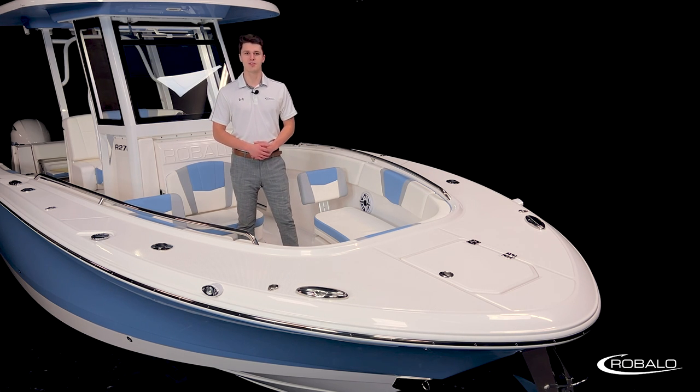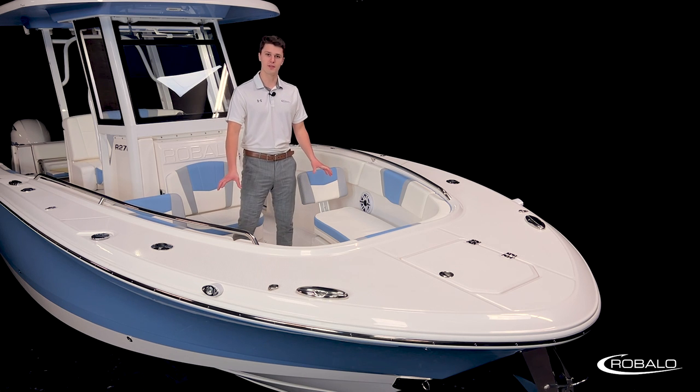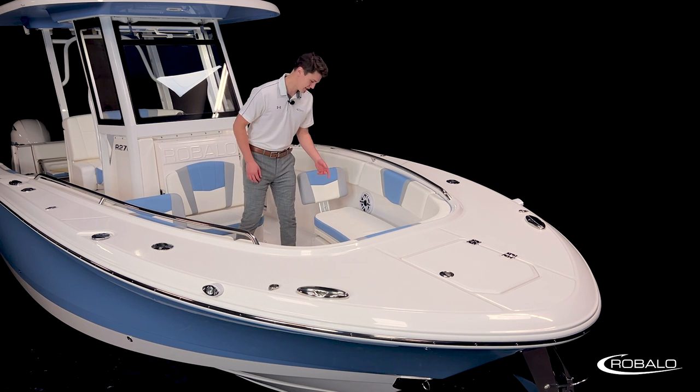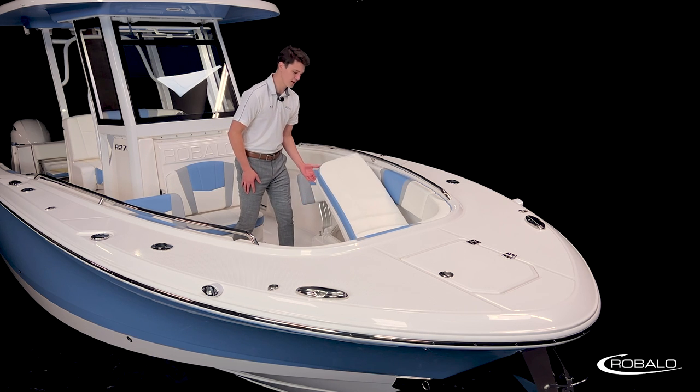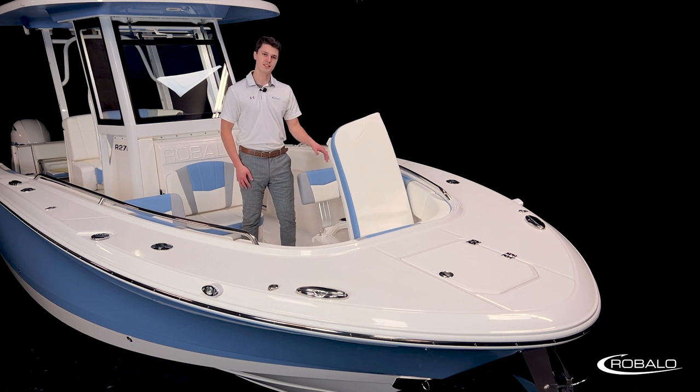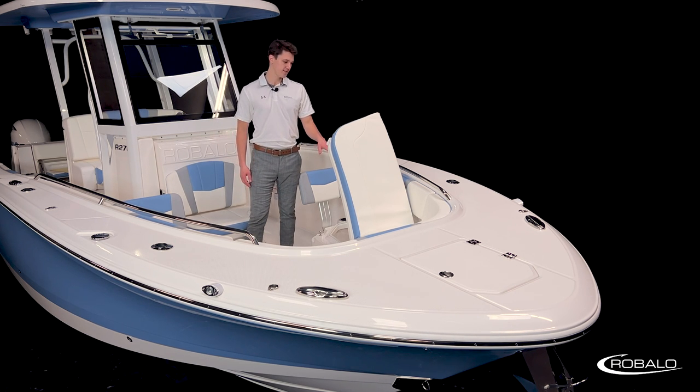Now let's talk about some of the storage up here, starting with the two 25-gallon fish boxes underneath these front-facing bow rider seats. By lifting on the latch at the back of the lid, you'll notice one of the small details that helps set Ribalo apart from the competition: the stainless steel gas-assist struts. These struts are made completely of metal and are built to last a lot longer than their plastic counterparts. These fish boxes are insulated, overboard draining, and have a thick seal around the top to make sure your fish stay cold and dry.